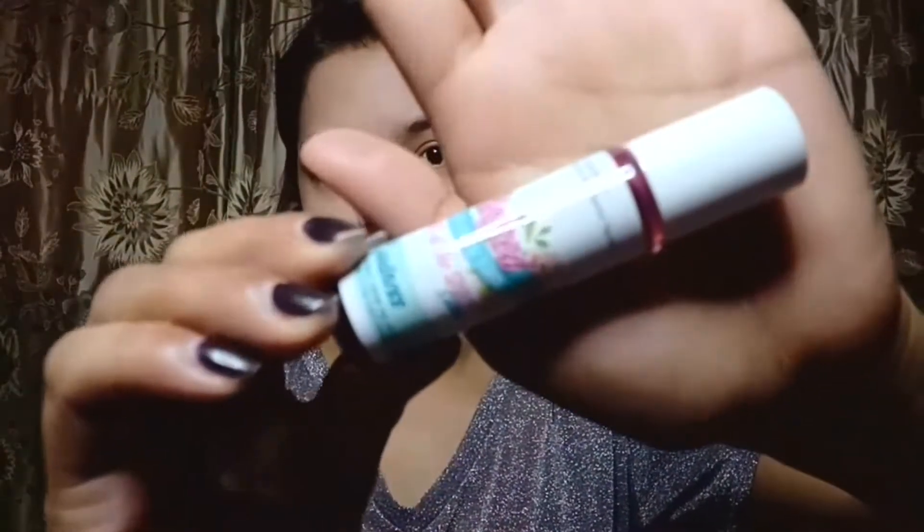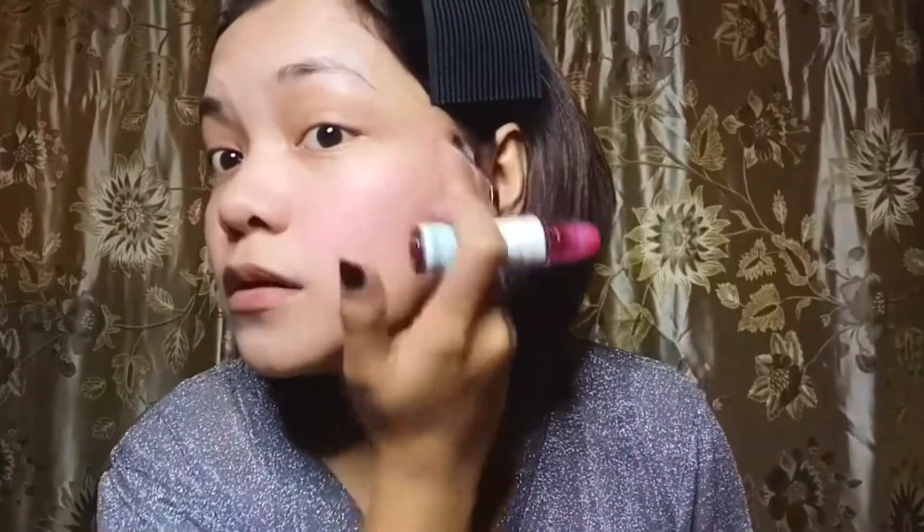And then next, let's go to our lip and cheek product. I'm using a 'Bless' — its shade is 'Gentleness.' I bought it at Pretty Angel Shop in Pop Culture for around 120 pesos. Just blend it and put it on your cheeks and a little bit on your nose so it looks fresh — or that drunk blush look.